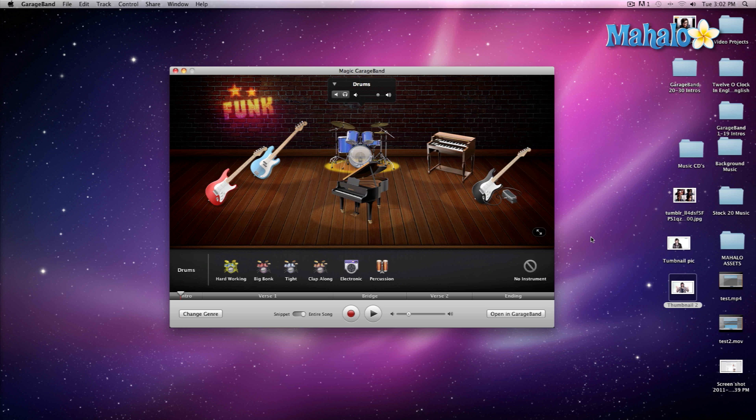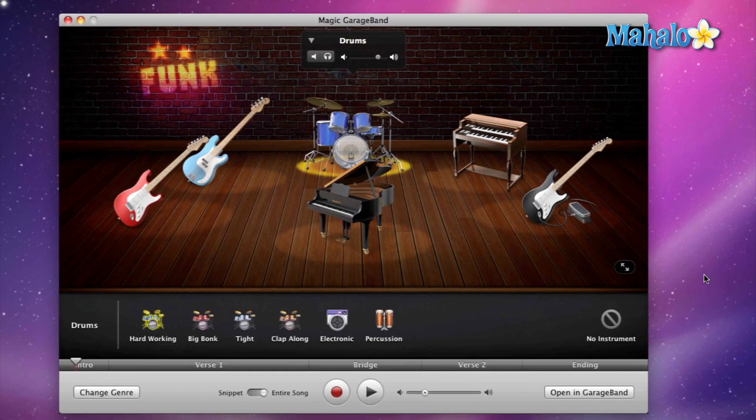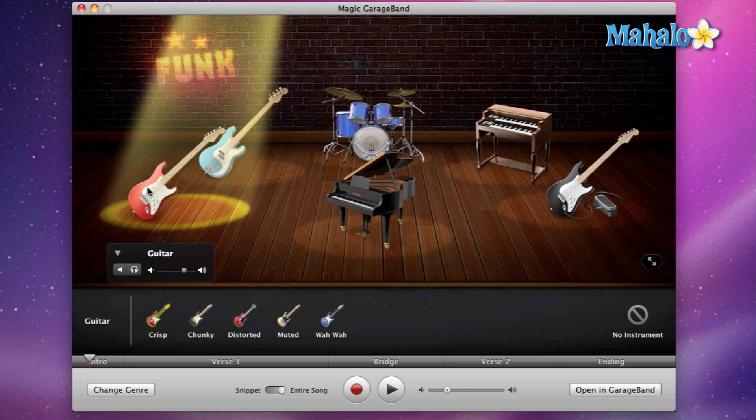Now we're going to take a look at modifying each one of these instruments up on stage. Let's say you've been listening to this mix over and over and you're just getting tired of a particular instrument — let's say the guitar. You select the guitar, you think it's boring, you want to change it. Magic GarageBand has that capability to simplify switching out the guitar to a different type of sound, mainly changing the type of guitar and the effects put on it.